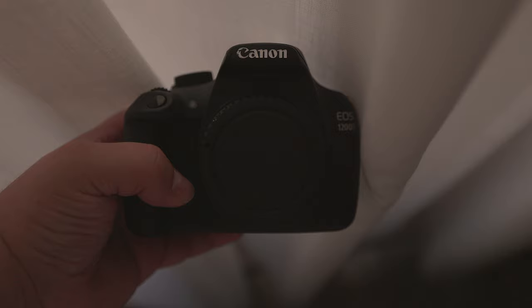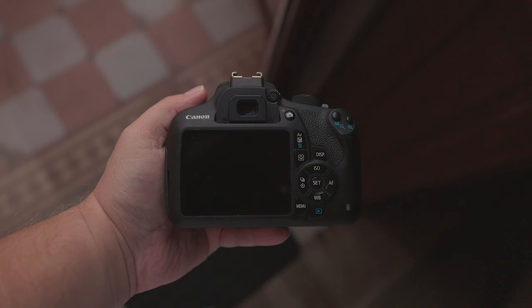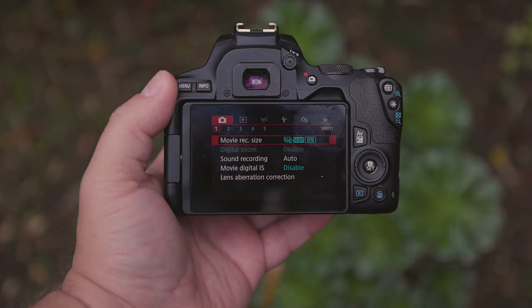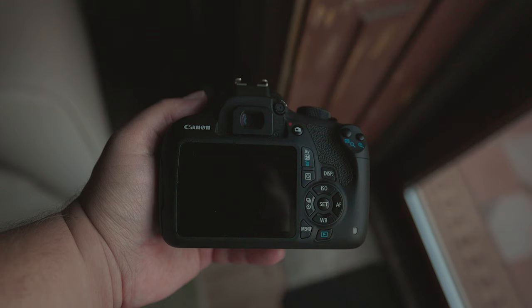Both cameras come with decent screens on the back that work well for navigating menus and viewing photos. The 250D has an articulated screen that can be turned around to protect it from scratches while in your bag, making it a great choice for vloggers. However, the T5 has a fixed screen that cannot be adjusted or moved.